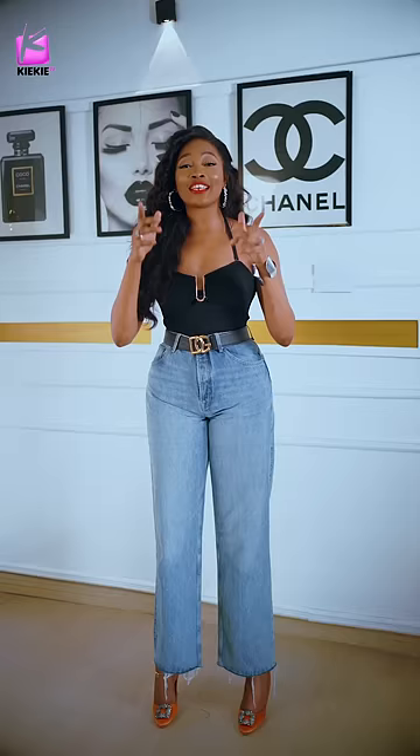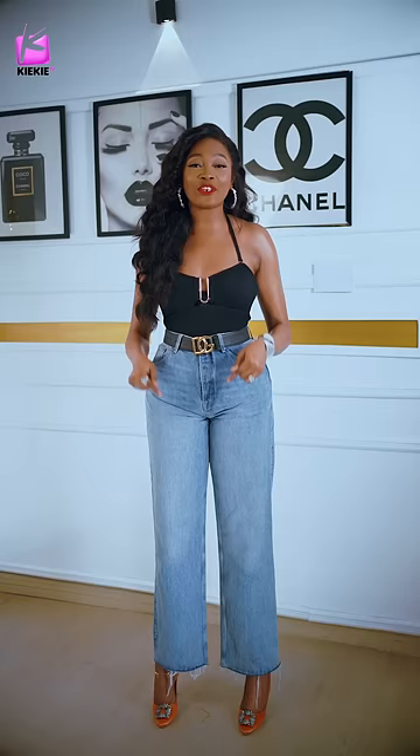Your denims are not boring, your shirts are not boring. I've heard a lot of girls say they do not rock jeans because they are boring. In this video, I'll be showing you multiple ways to rock your shirts with just one jeans.